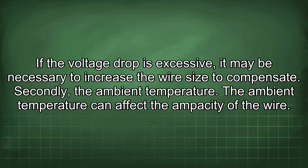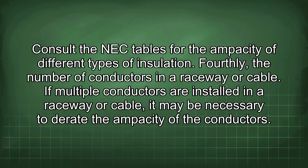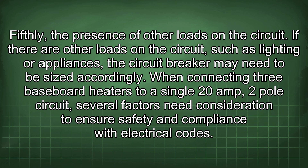Also consider ambient temperature, which can affect wire ampacity and may require derating. The type of wire insulation can also affect ampacity; consult the NEC tables for different insulation types. If multiple conductors are installed in a raceway or cable, it may be necessary to derate the ampacity of the conductors. If there are other loads on the circuit, such as lighting or appliances, the circuit breaker may need to be sized accordingly.